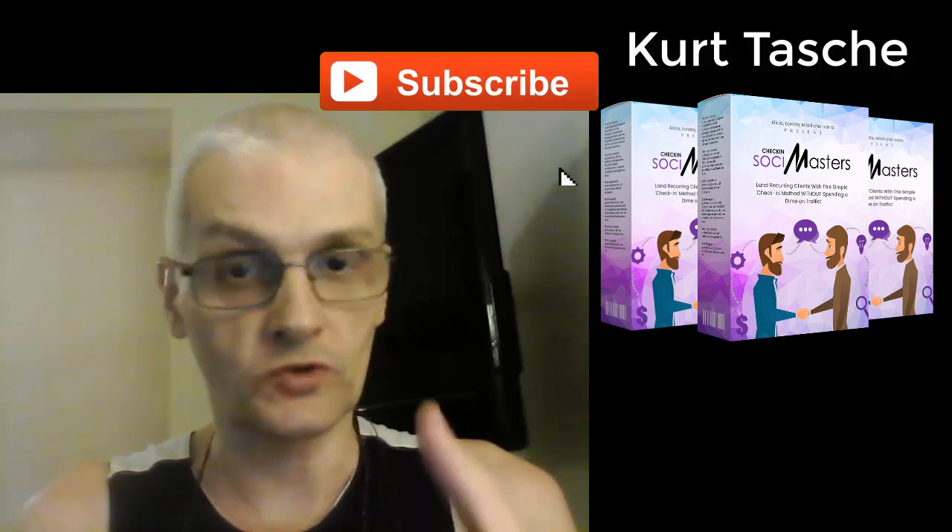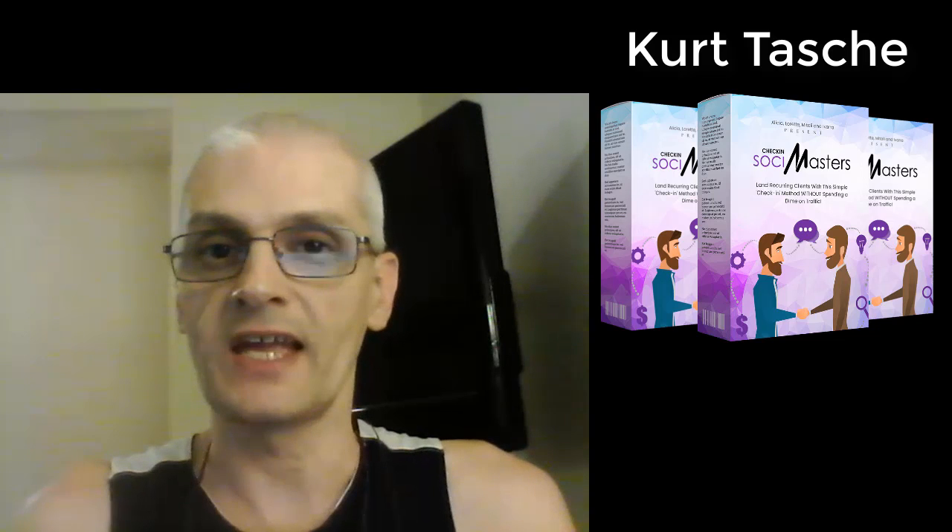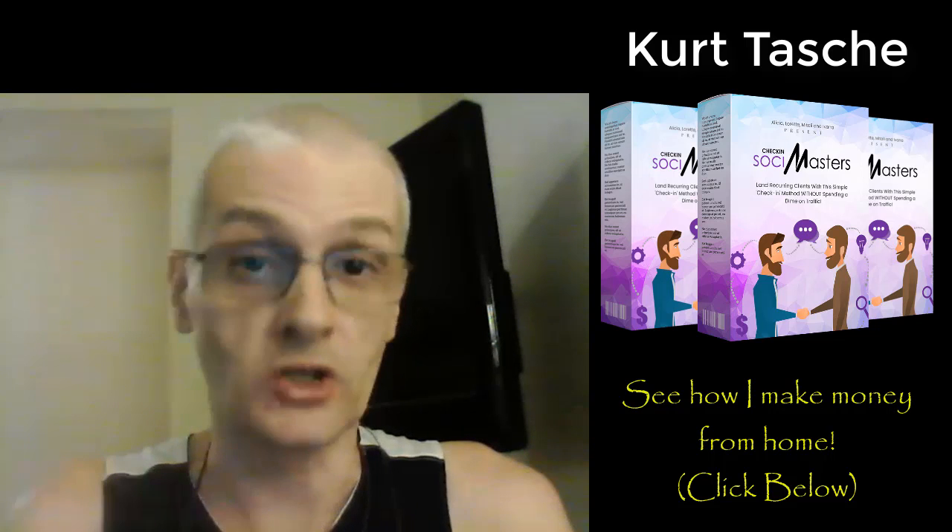Before we get into that, if you're new to the channel please be sure to subscribe because I post videos every day on internet marketing, ways to make money online, and how you can become a more successful home business entrepreneur. Also if you'd like to see my recommended resource for making money from home, click the link in the description. So let's go ahead and get to the review of Check-in Social Masters.